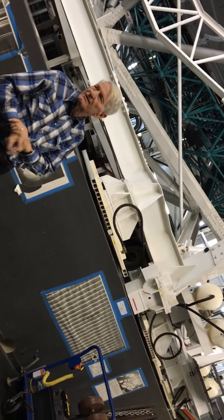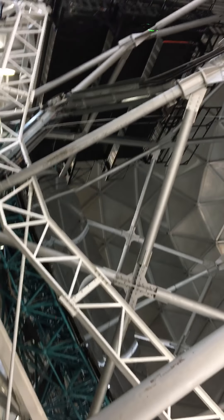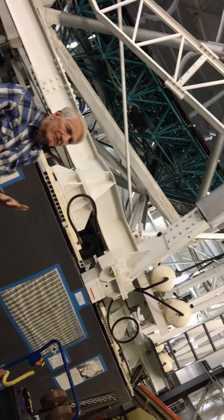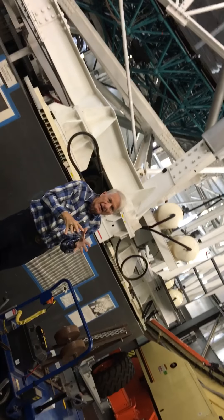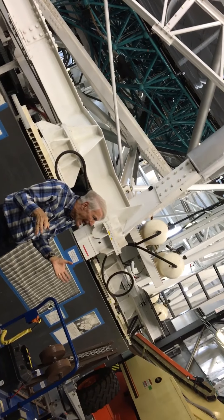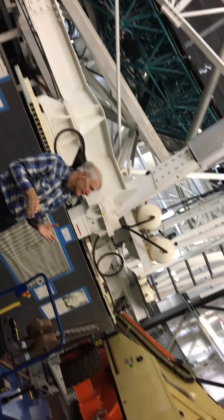For the Hobby-Eberly Telescope dark energy experiment, the light goes into one of these saddlebags — this one is just like that one. Each saddlebag will hold 76 spectrographs, and each spectrograph holds about 200 fibers. So 200 times 76 tells you how many spectra you get simultaneously: over 30,000.